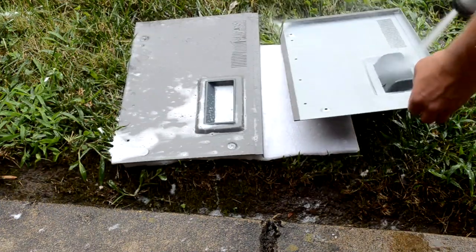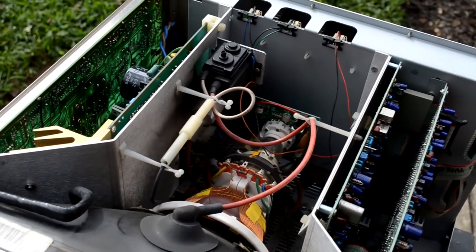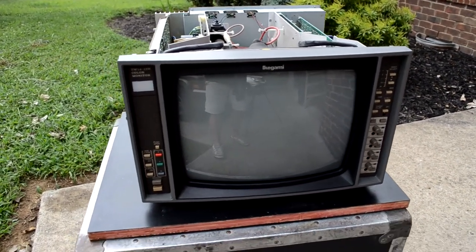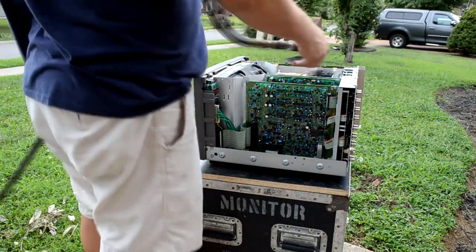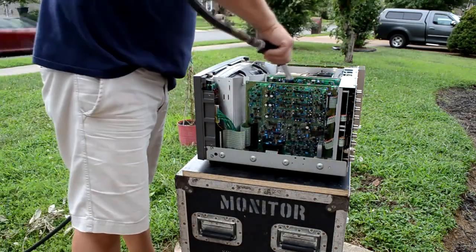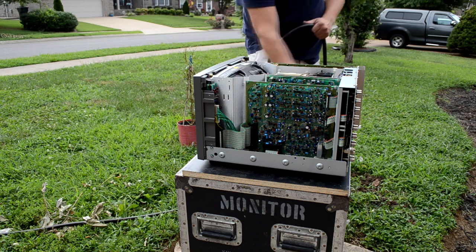Here's our CRT with most of the dust brushed off. Looking at the internal components — there's the yoke, and the flyback is up towards the back. It's actually a two-part flyback, which is kind of interesting and very Ikigami-style. I use our air compressor now to finally blow out all the remaining dust and dirt from inside, working from the top to the bottom and then getting the outside of the unit as well to blow out all that extra dust.